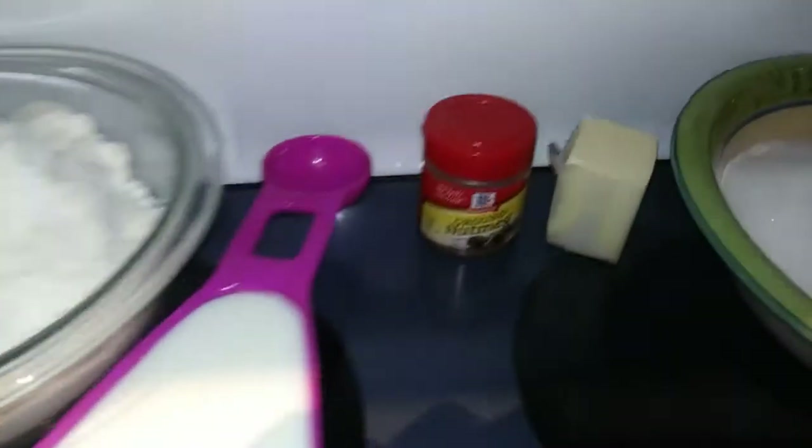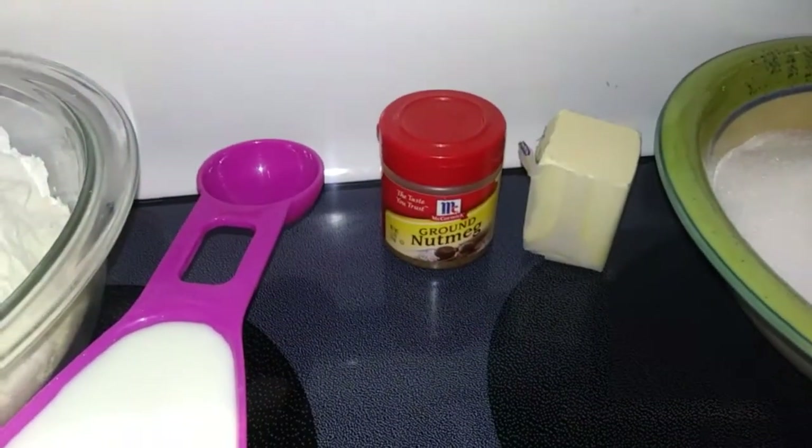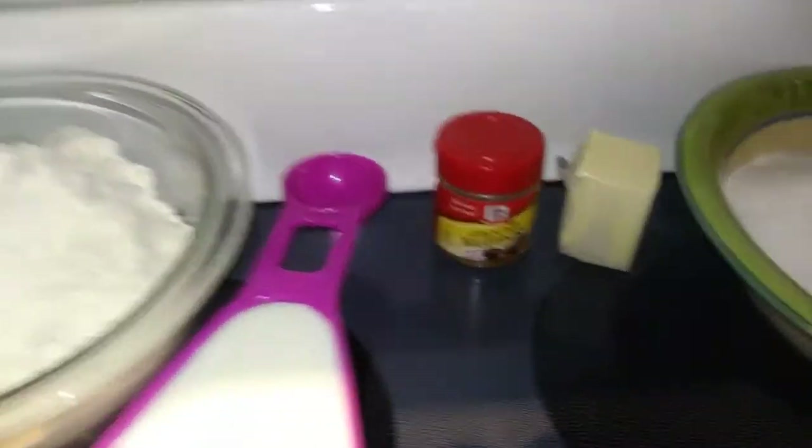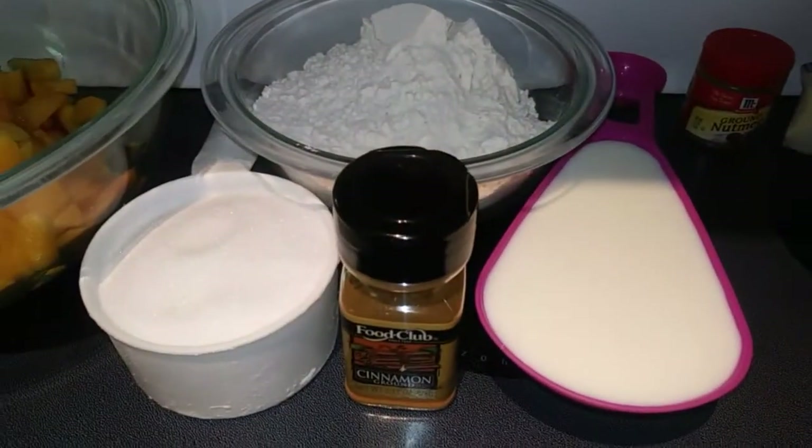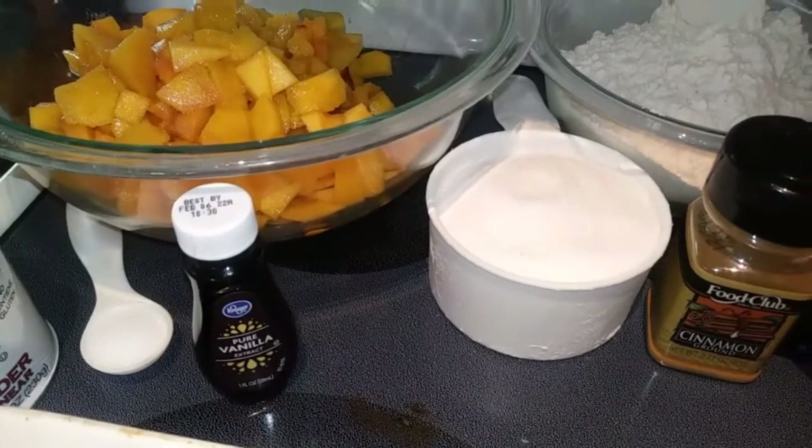A fourth teaspoon of nutmeg — and don't worry, it is not made from a nut, it is made from a seed. Then you also need a teaspoon of salt, a teaspoon of ground cinnamon, and a teaspoon of vanilla extract. So that is all for the filling.